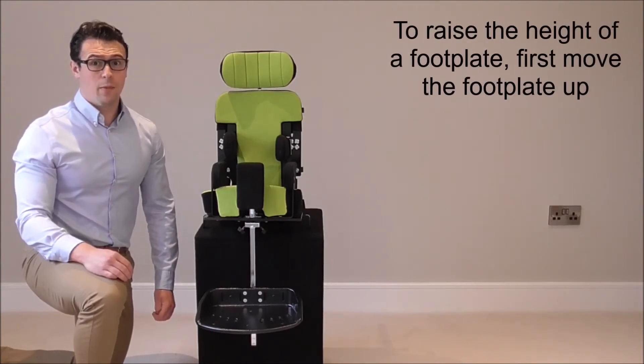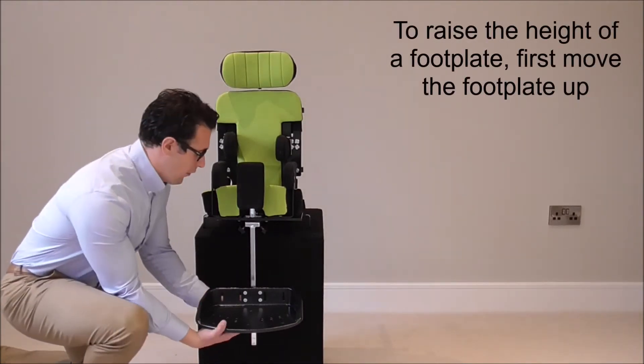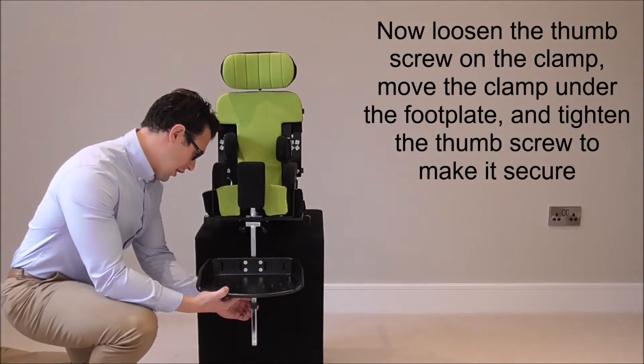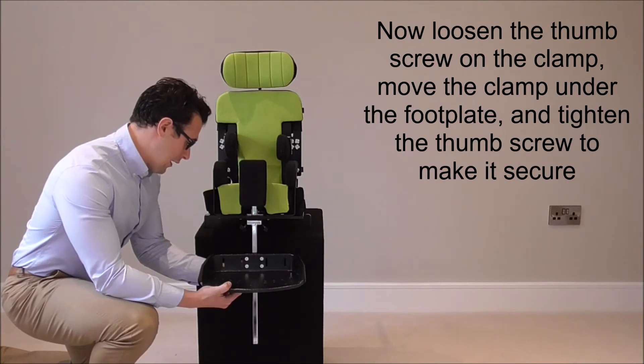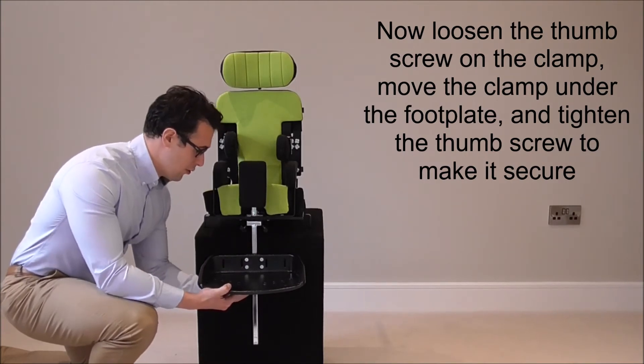To adjust the height of your modular foot plate, slide the foot plate up, then loosen the hand wheel on the clamp behind, slide that up and tighten it up to make it secure.